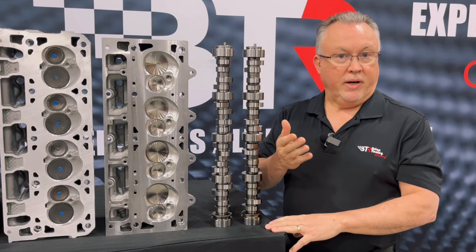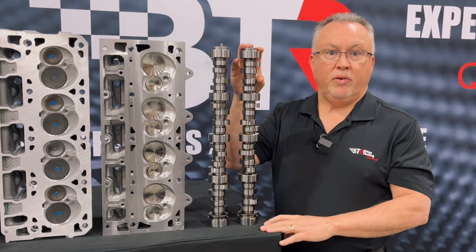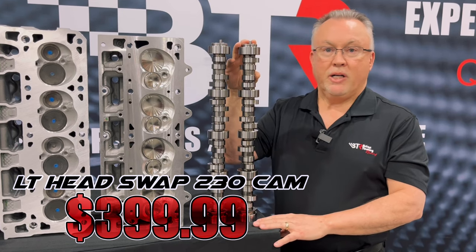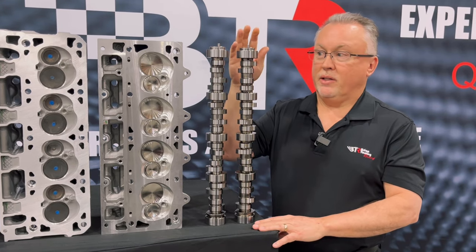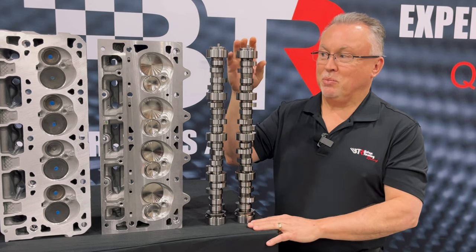That's a very expensive core. We produce this from a 5150 core — obviously you have to produce a lot of them to get the price point down — but that gets the price point below $400, which is where we like to see a billet steel LS/LT cam if possible.